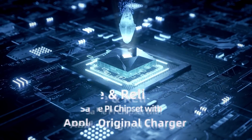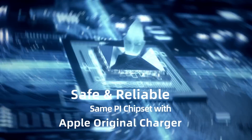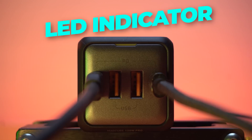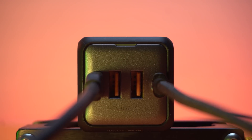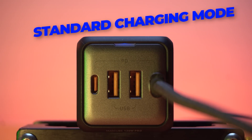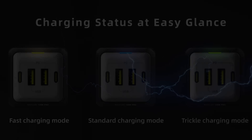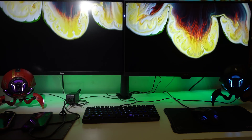It is safe and reliable for Apple products as it has the same PI chipset as an original Apple charger. This charger has an LED that keeps pulsating after it's turned on. The color keeps changing to indicate varied charging conditions: yellow means fast charging, blue shows standard charging mode, and green indicates low current status.